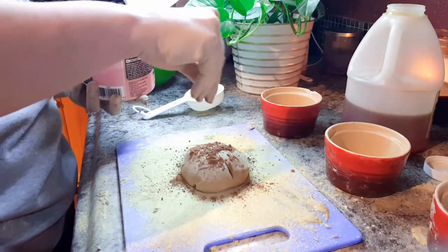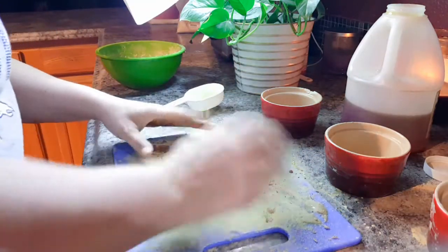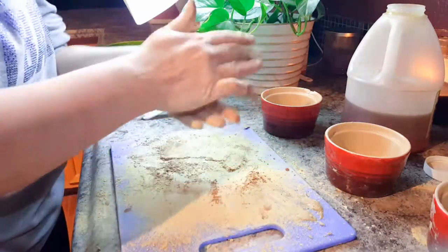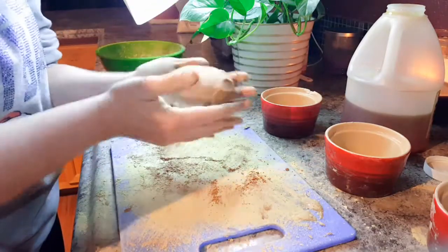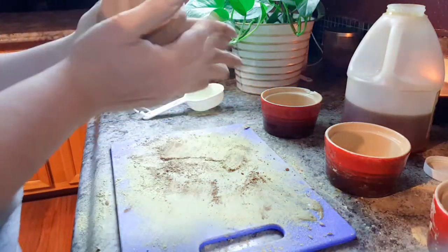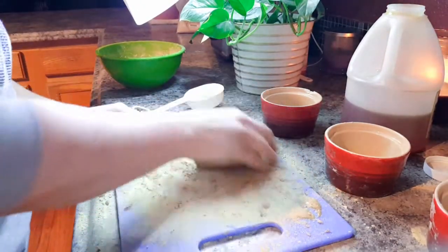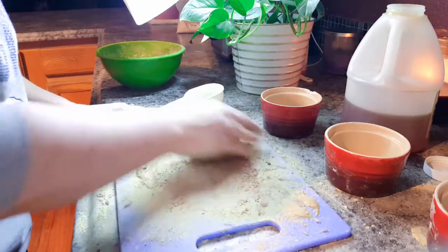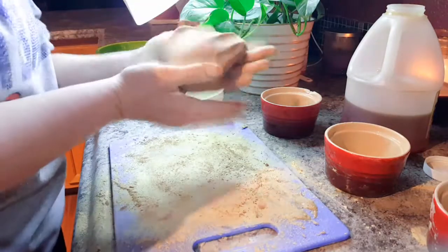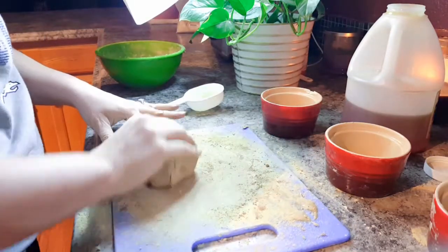I'm adding a little bit of cocoa powder because children don't take medicine well unless it tastes good. The herbs by themselves are something children don't gravitate towards, so I wanted to put something tastier in there. Children love the taste of chocolate, so I thought to incorporate that. Now I'm working the cocoa powder all over the dough ball, incorporating it throughout.